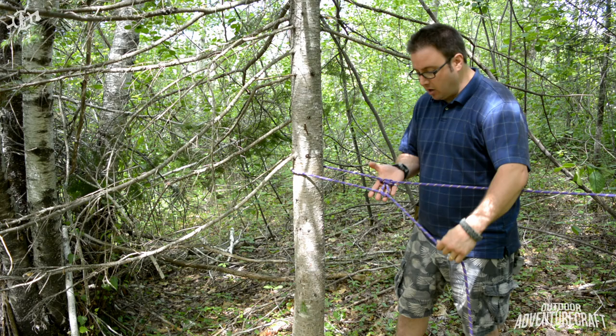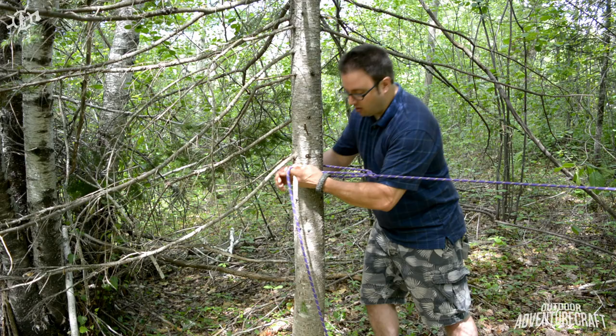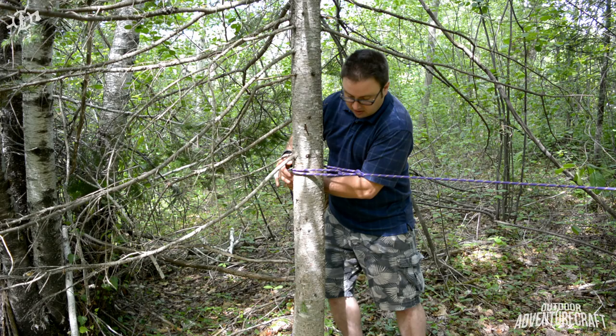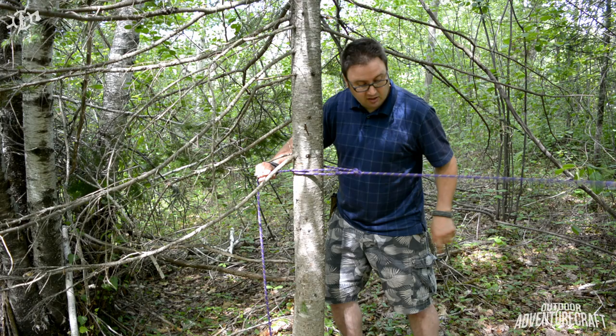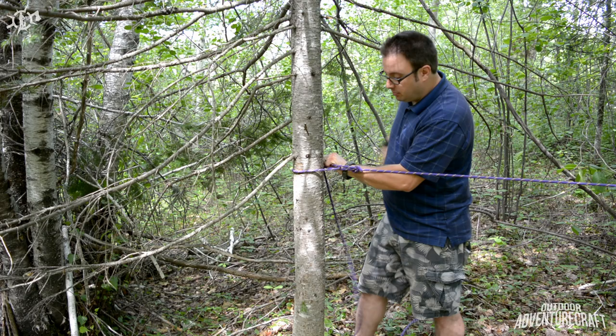It doesn't matter whether you go through from the top or the bottom — going through from the bottom looks pretty clean here. But you see now you've got a leverage point. See how I'm able to winch the standing part of the rope tight? Look at that — excellent leverage. And that is tight. Now what I would do with that leverage is I would complete my ridge line by tying the anchor hitch that I showed you.